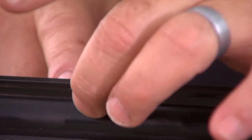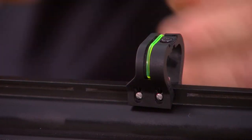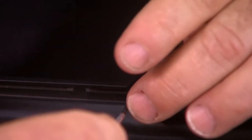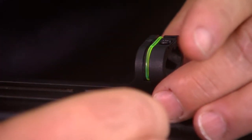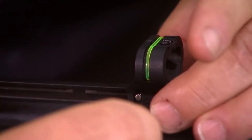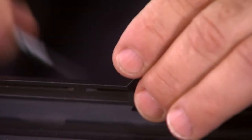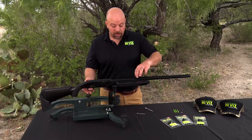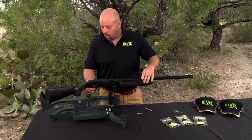Before I tighten the sight up, I want to push it forward until it contacts that front pillar. If I leave it towards the back, most likely under recoil it's going to work its way forward while you're shooting. So we push the sight forward until it contacts that rib, then snug the screws down. They do not have to be overly tight — just snug with a small screwdriver will keep the sight in place. I often get comments about the durability of this rear sight. I can literally carry the shotgun by this rear sight. They're quite durable.